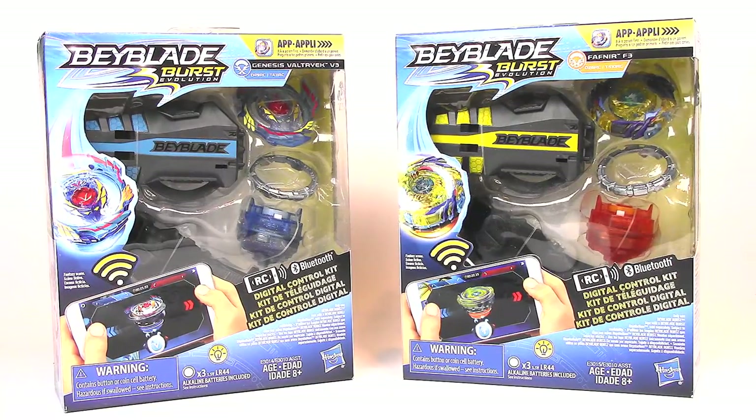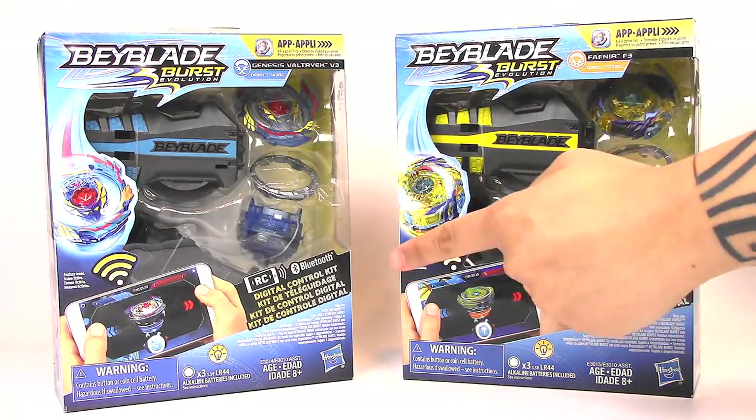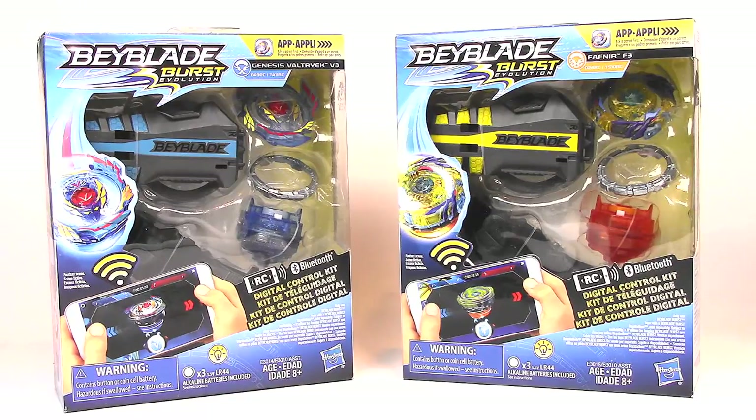You guys are awesome and I'm also kind of sorry for making this two months later. Anyway, we got two of them — Valtryek and Fafnir. You could control the Beyblades with your smartphone: you download an app on your phone and control it via Bluetooth.